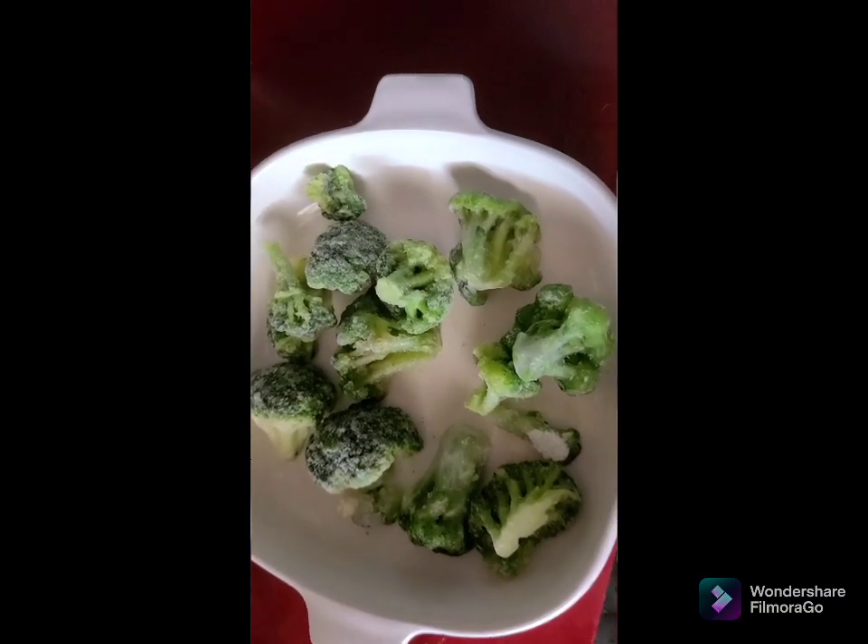This is some cauliflower thawed out from my garden last year, and I'm going to be making a dish that I think we'll all enjoy. The first step — after it's thawed out — is to rinse it, drain it really good, and then microwave it until it's tender with some water and salt. I'll show you the next step after it's tenderized.